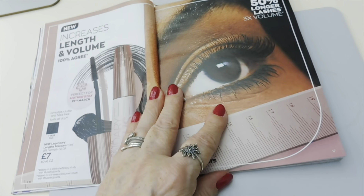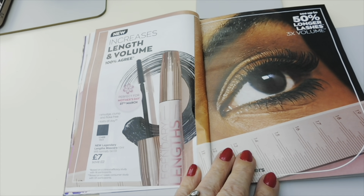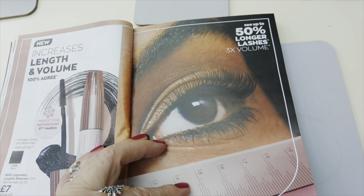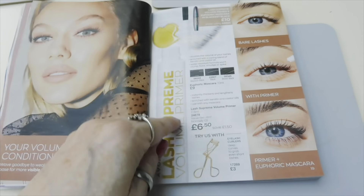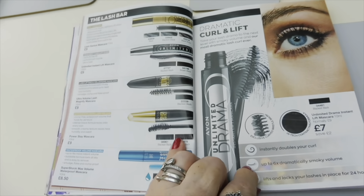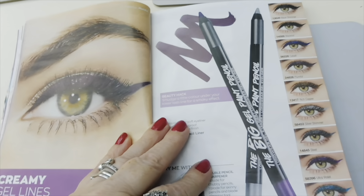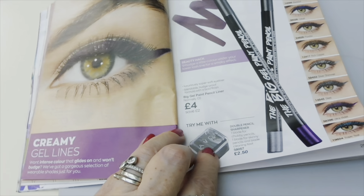There's a new mascara that increases length and volume - 100% apparently! It's £7. The claims are 50% longer lashes and three times the volume. I haven't used this particular one but I have used others from the range. There's also a primer and then all the different mascaras they do. The Big Gel Paint pencil liners are £4 and come in lots of different colours.